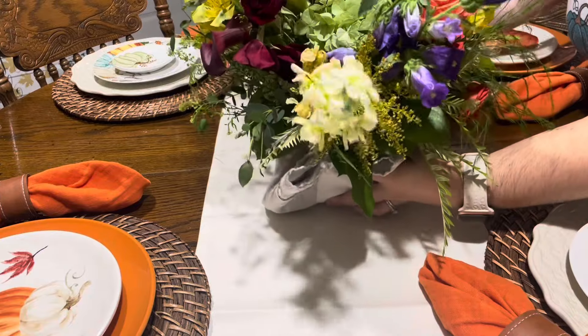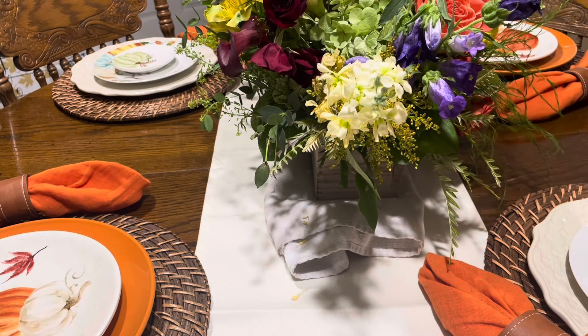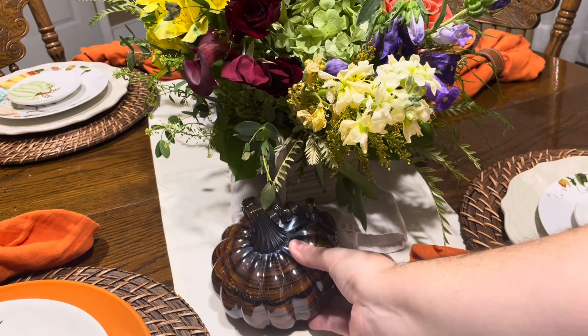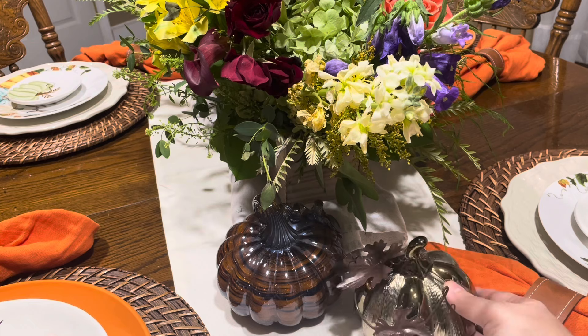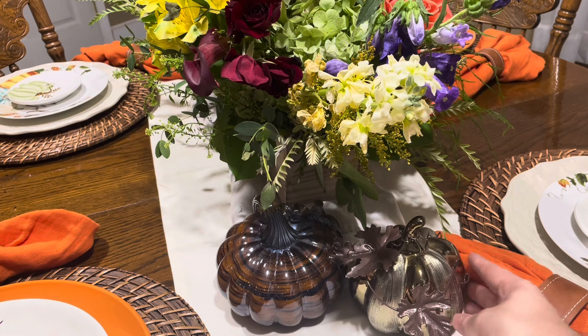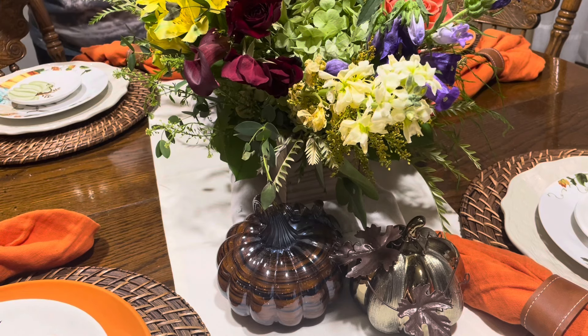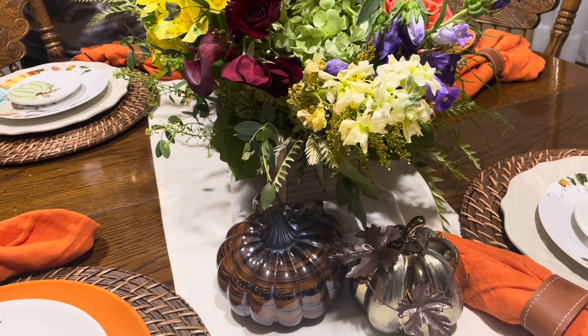For the table centerpiece we're going to add this beautiful floral arrangement. We are sharing this video very close to my mom's birthday and she got this beautiful floral arrangement when she and my stepdad went out of town for her birthday. We're going to put it as the table centerpiece with just a few pumpkins on either side. She does have a different centerpiece she'll use once these flowers are no longer alive, but because they are so beautiful we're going to make this her table centerpiece for now.